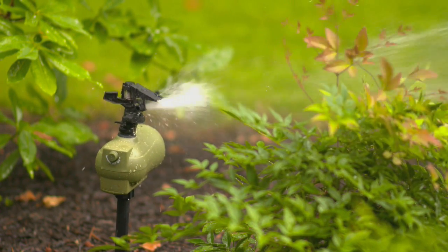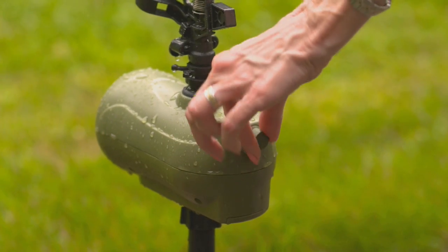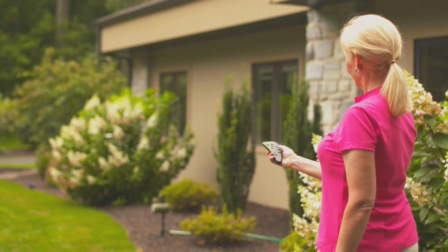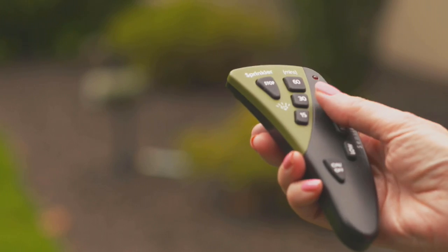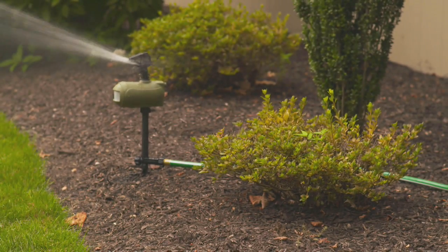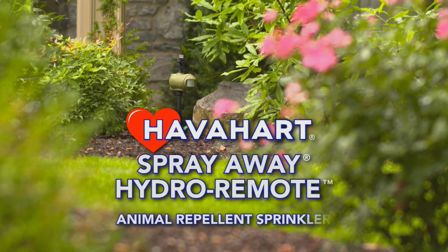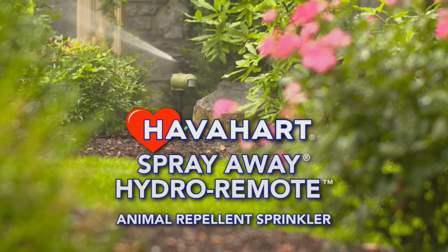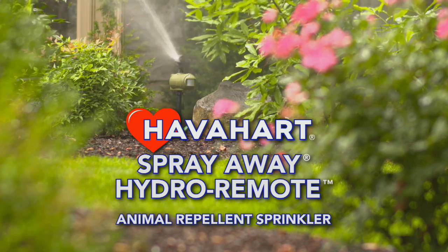There are no chemical solutions — just water from a spigot. To use your sprinkler for just watering, turn the knob to Sprinkler. On the remote, you can select the time you want to water plants by selecting 15, 30, or 60 minutes. The Hydro Remote will automatically stop after the selected time is reached. The Havahart Spray Away Hydro Remote Animal Repellent — the safe and discreet solution to watering and protecting your yard and garden.